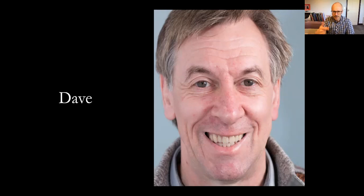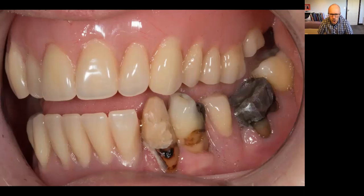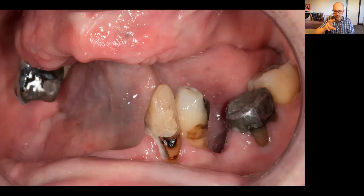Dave is a classic example. He had upper and lower acrylic-based partial dentures — poor fitting. When eating he had to remove them, clean them, apply fixative and put them back in. Looking in his mouth: in the upper arch there were two massively heavily restored teeth, so I elected to extract those and do a full upper denture. In the lower arch there were some teeth remaining — and I love teeth, I want to keep them.